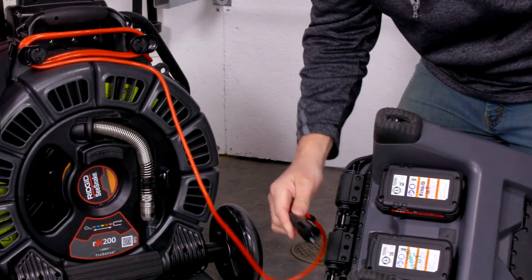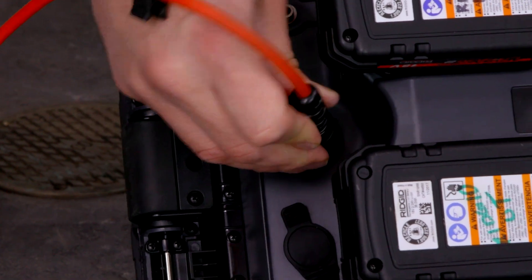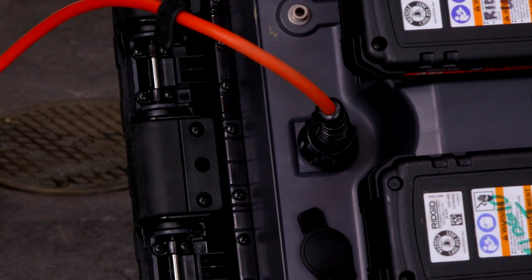All camera reels connect the same way via the three-pin connector cable. If you flip the monitor over, you'll see the same thing — you have ribs here. Align it at the top, push in, and rotate. And now we're connected.